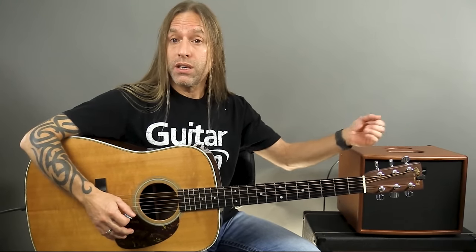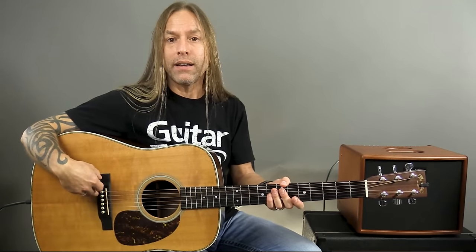So: head, neck, body. The head has the tuning pegs or tuning keys. On the neck, we have the fretboard or fingerboard, and those frets — those metal bars separating the neck into different pieces so we can press down and get different sounds. The body of the guitar has the sound hole, the bridge, and the saddle. The saddle and the nut work together to elevate that string so we can pull it back and get the sounds we're looking for.